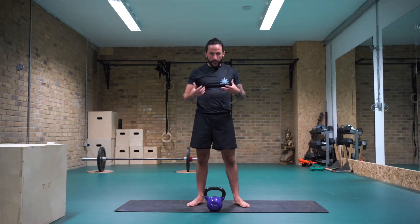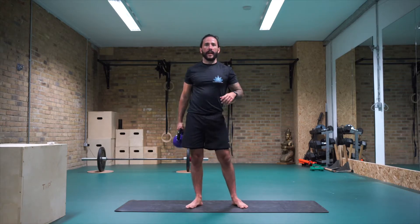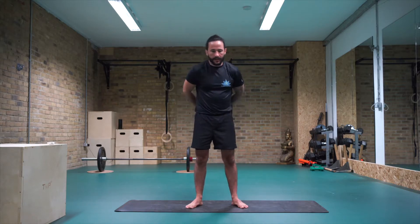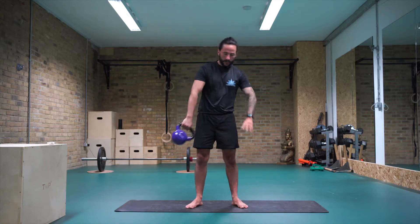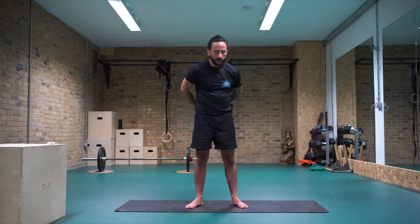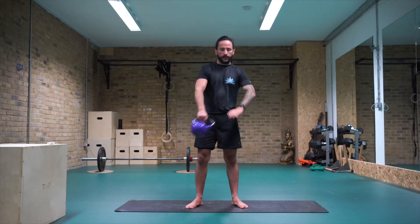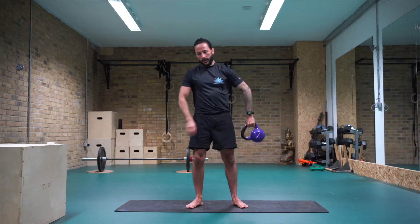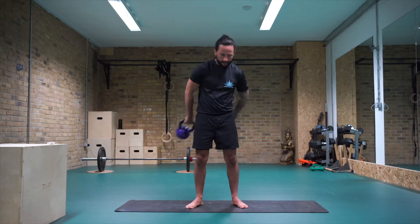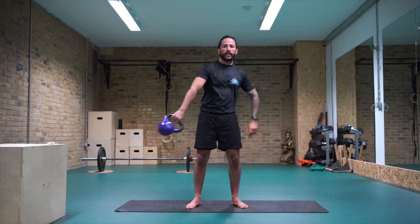Grabbing a hold of your kettlebell whenever you're ready, coming to standing. I'm using a 10 kilo kettlebell, so it doesn't need to be particularly heavy. Just grabbing a hold of your kettlebell and coming into some around the waist — passing the kettlebell around your back and then bringing it around the front, just warming up the shoulders a little. Then taking it in the other direction.